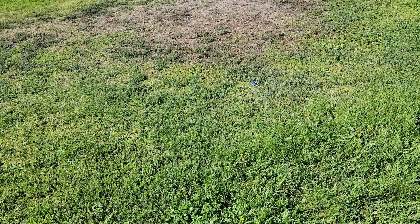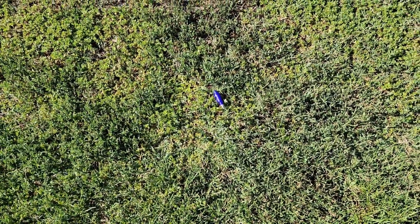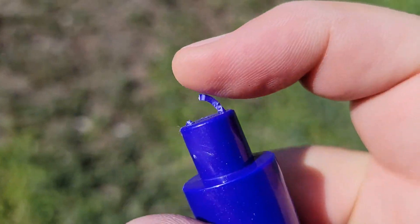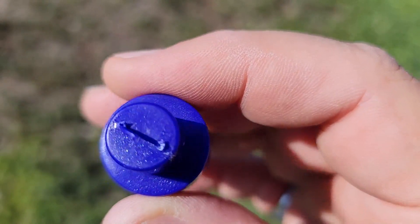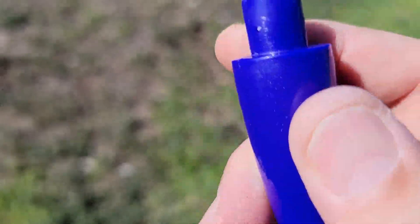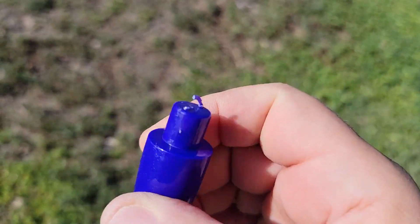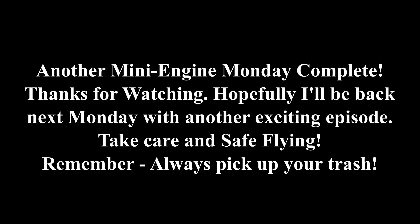Hey everybody, so I was out picking up wadding — I don't want to leave stuff on the launch site — and walking back to where I had placed all my stuff, look what I found: the nose cone for the Firestreak, which is good because it would have been hard to replace. You'll notice it had a loop there that just snapped right off. So that's probably fixable — maybe I can put something else in there, a loop or something. I'll figure it out. I'm just glad I found it. That way the rocket's flyable again with some mods. Always helps to pick up your trash.